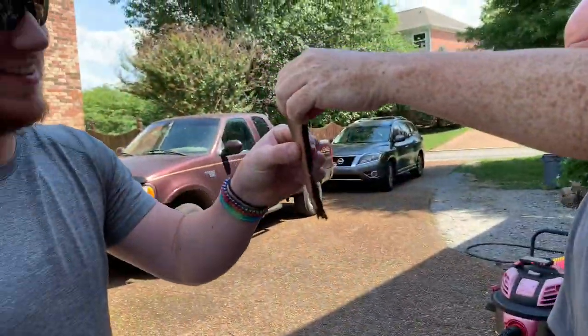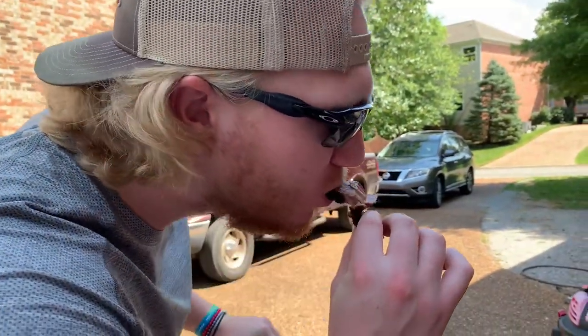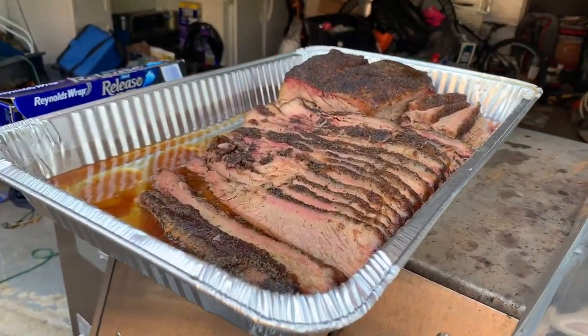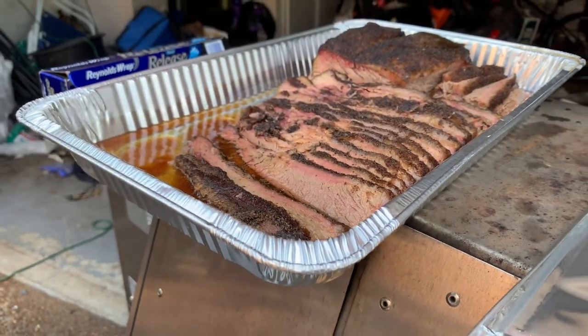What do you think Steve's fixing up for us? Chicken wings? Brisket! It's gonna be a good day. Look at that brisket — our Pellico gets it a smoke ring. Beautiful.